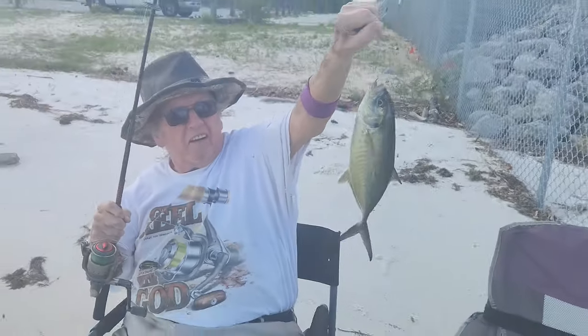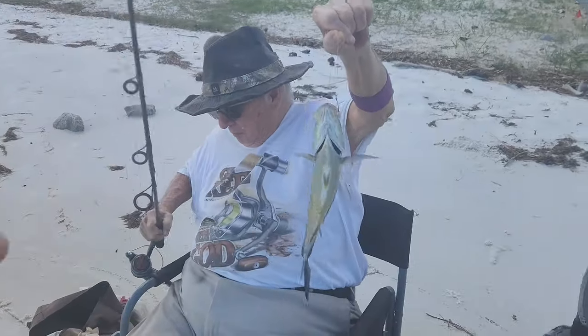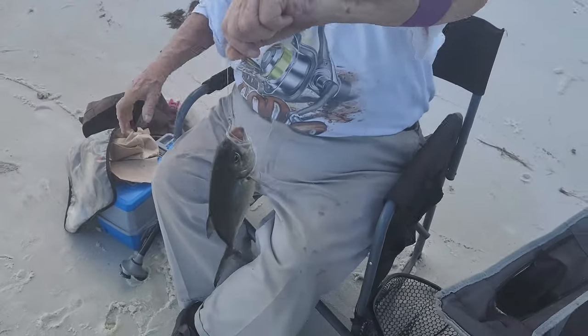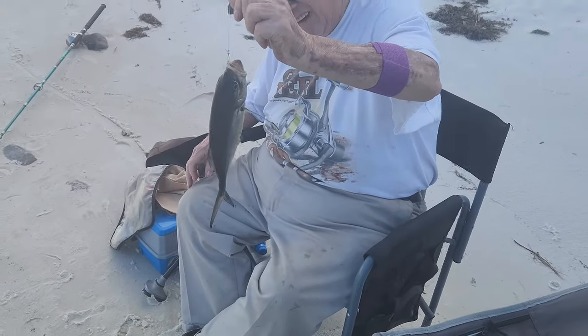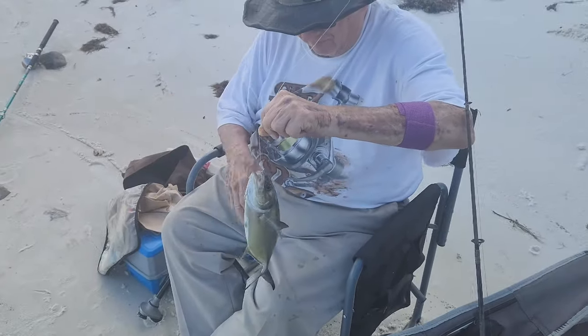There you go, look at that — nice little fish. Got a little jack. They're a really strong fighter. Whatever it is, I think it's a jack-type fish. They're just really strong fighters. All right, let's get that off of there. Way to go.